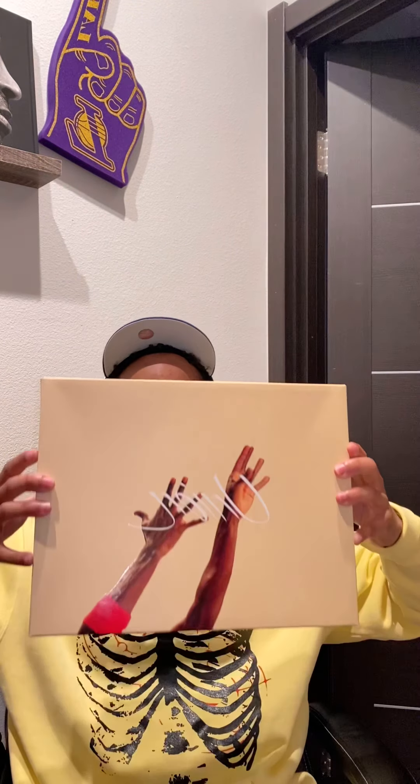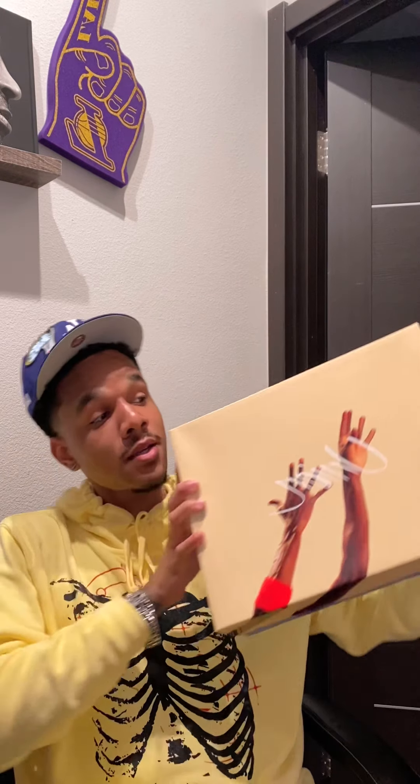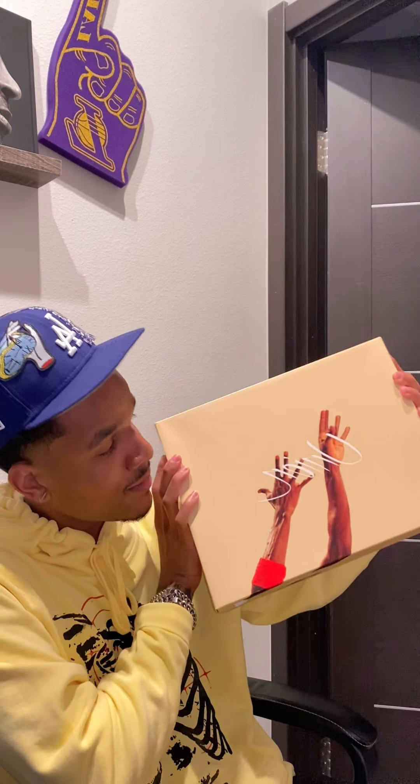We're gonna be doing the Air Jordan 4 Guava Union box. I know y'all see the box. This is a LA exclusive, so I got the LA exclusive fitted on to go with it. Shout out to the Dodgers. Let's see what's good with it. If you guys haven't already checked out my first two videos, make sure to go check them out. First one was my top five shoes in my collection, second one was my Off-White Rubber Dunk Green Strike review. Let's get straight to it.